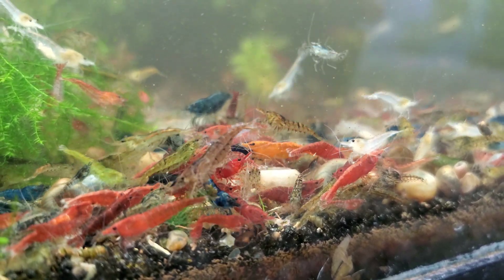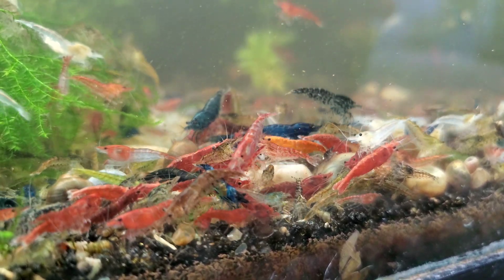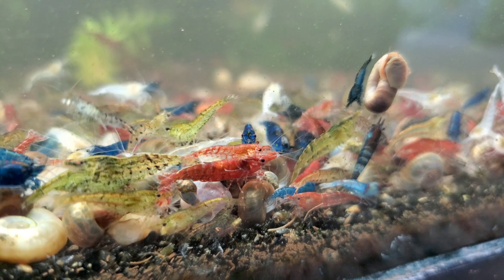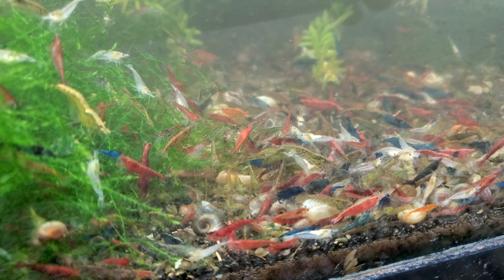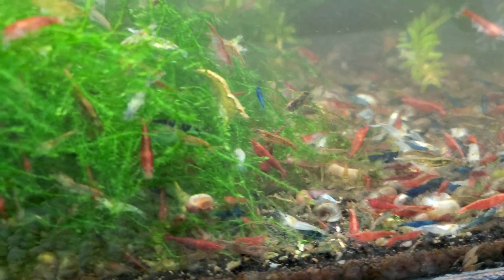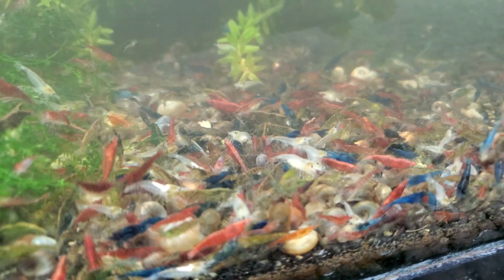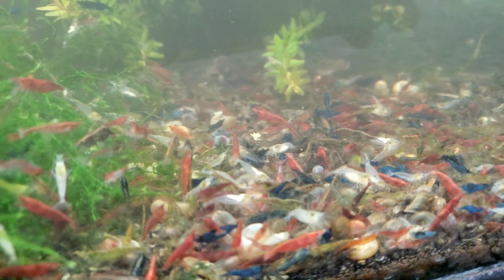Hello everybody. One of the biggest questions I get asked is what happens when you mix different shrimp together — what colors do you get? I'm going to attempt to answer those questions in this video. Six or seven months ago I did a video mixing reds and blue jellies, and we're going to revisit that — actually restart that project on a much bigger scale. I'll talk about some basic neocaridinia shrimp genetics and then we'll jump into my mixing reds and blue jellies project.